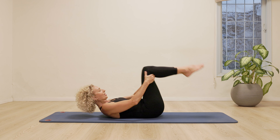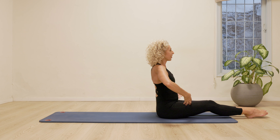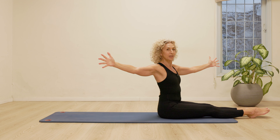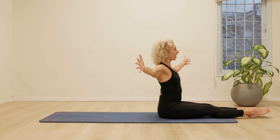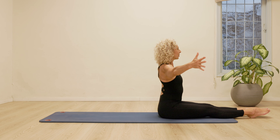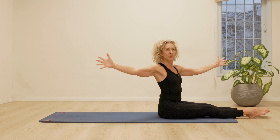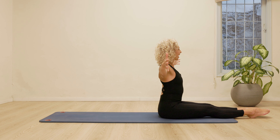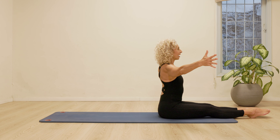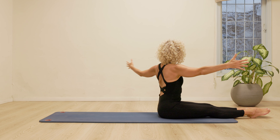Bring your knees to your chest. Let's roll up to a sitting position. Stretching the legs, stretching the arms for spine twist. Twist towards me. Two pulses. Twist, twist. Lengthen up. Twisting away from me. Twist, twist. Reaching. So creating length in the spine and the arms and then twist, twist. Rotating and forwards. Twist, twist. Up. Twist, twist, twist. Up. One more time to the other side. Twist, twist.